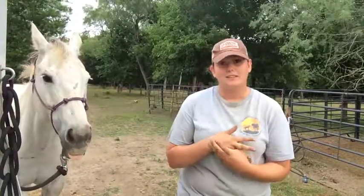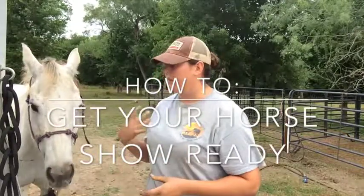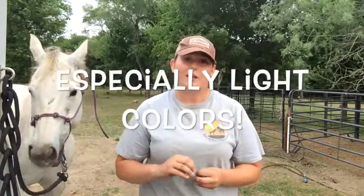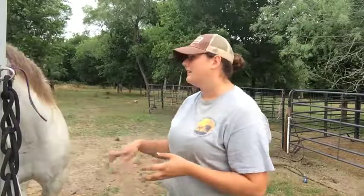Hey y'all, it's Ashley Anderson from A.A. Horsemanship. Since it's show season - it's already started but there's still shows going on - I wanted to do a video about what I do to prepare my horses for it, particularly the light colored horses: your buckskins, grays, paints - basically anything where mud shows up really easily. A lot of people are like, wow, you make your horse look so white, how do you do that?